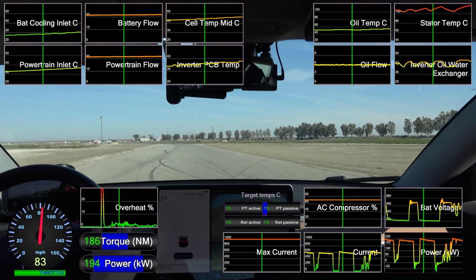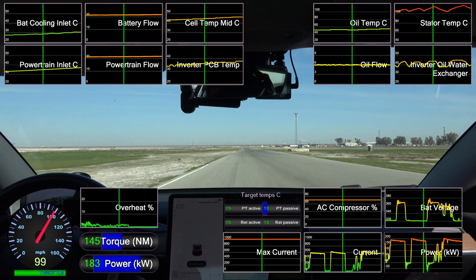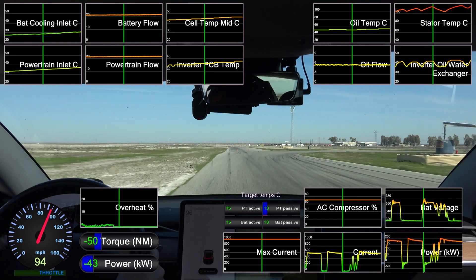Accelerating out of Fill Hill, we do draw enough power to be restricted again. This is on track to be my fastest lap ever, so let's see if the Tesla can hold it together.